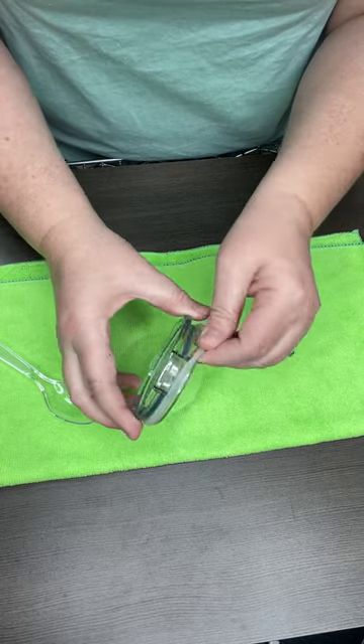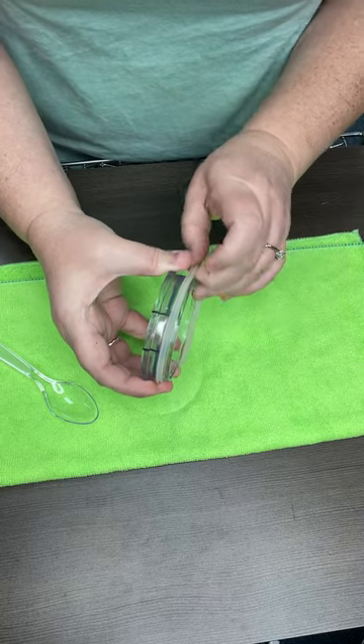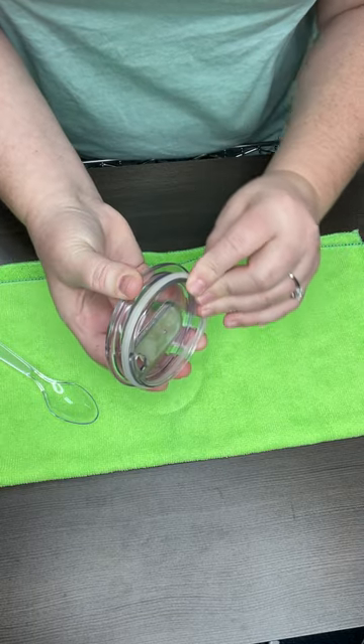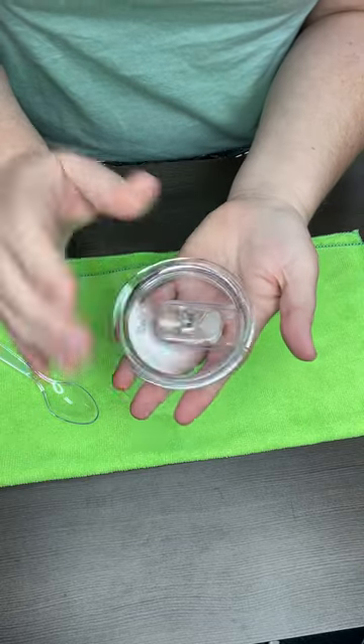Don't forget to take this ring off — you can clean all underneath there because who knows what's going to grow under there. You just have to clean that, then slide it right back on and it'll keep your lid in place.